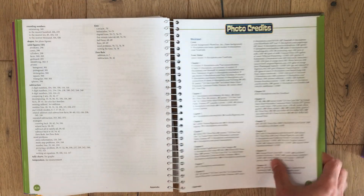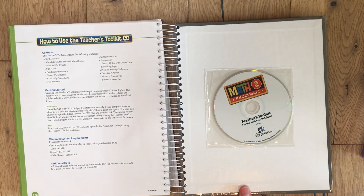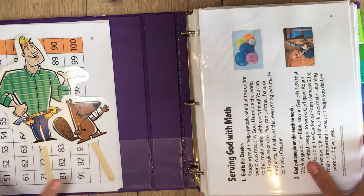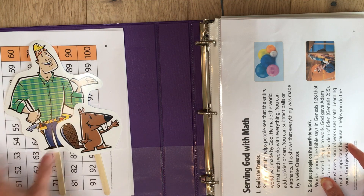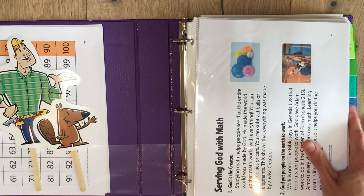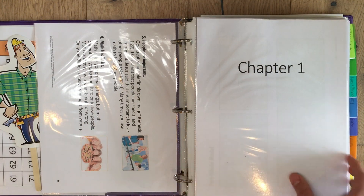It also comes with a CD — this has a lot of the materials you'll need for each chapter and lesson. I went ahead and printed those off, and here's the manipulative binder. Inside we have Matt and Patty, the little puppets. There's a number hundred chart in the back, and a chart called 'Serving God with Math' that explains how they relate God and math together.